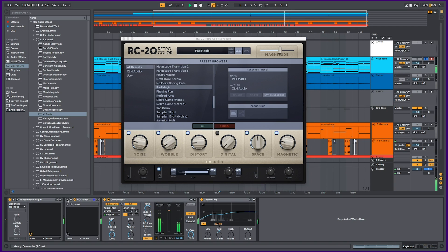This one is called Pad Magic — just adding a little bit of all of this stuff. This magnitude knob is basically a dry-wet knob, which is really nice for fading in how much of it you want.